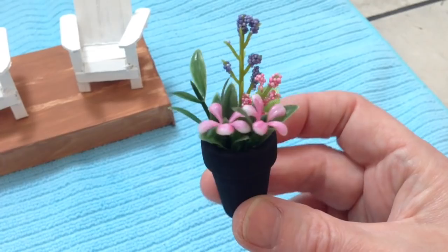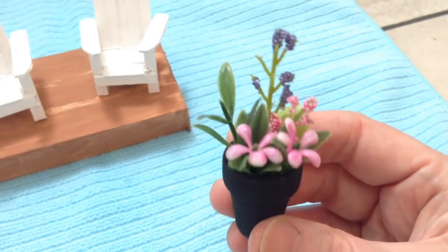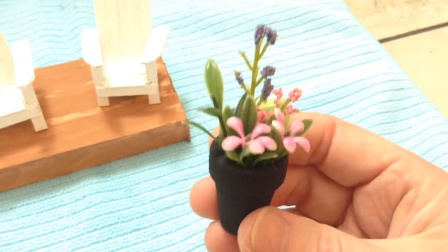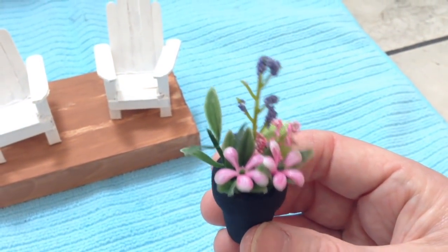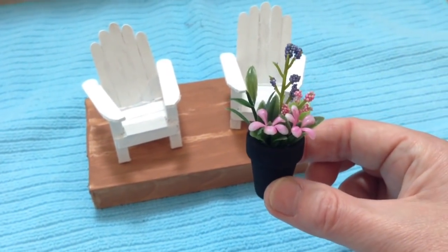This next little accent piece was just one of those little wooden flower pots from Dollar Tree. I painted it black, and I had all these little flowers — odds and ends just kicking around at home — and I just glued them inside the pot. I think they make a great little accessory to go on the dock.